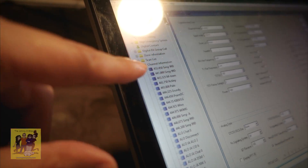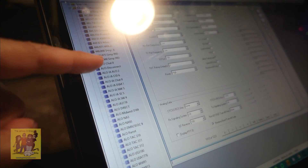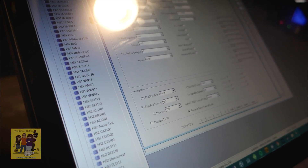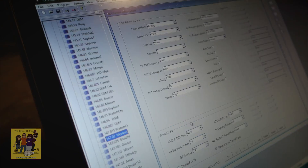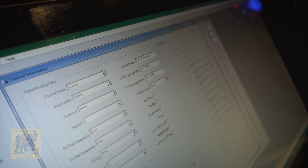So we have zone information, scan list, and then you're going to see channel information. Channel information is where you can set up all your channels, even for analog. As you can see, this last guy literally put everything in here — you can put full names. You can then program all the details about that analog repeater right there. That's the basic getting started with the radio. Fortunately we didn't have to program it all in. The software obviously makes it really easy, and that list is huge — this thing has a ridiculous amount of memory. He's got all his digital and all the analog programmed in.